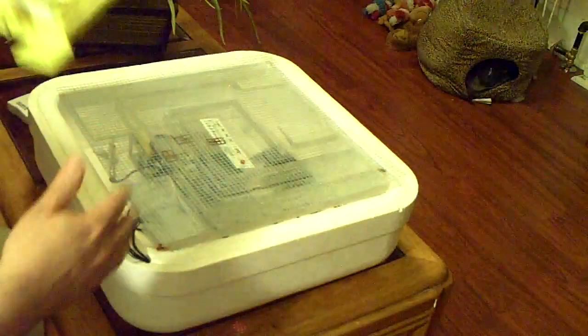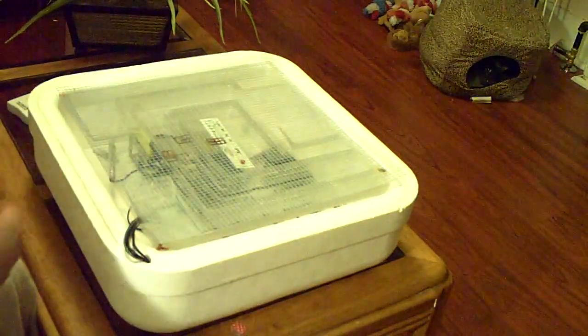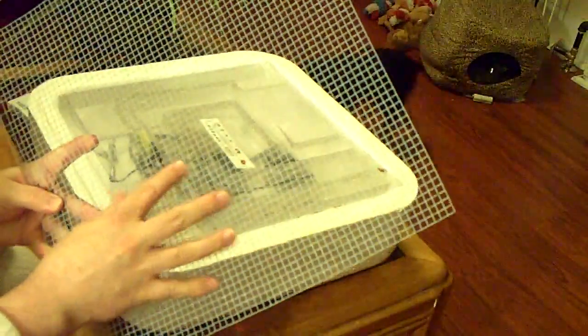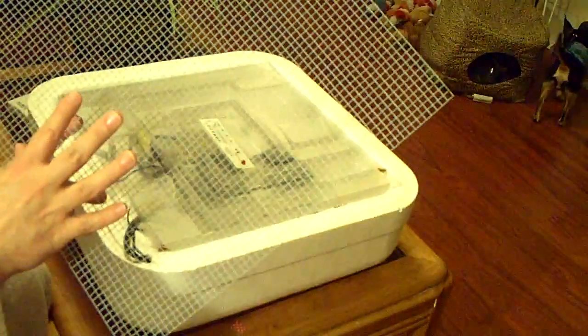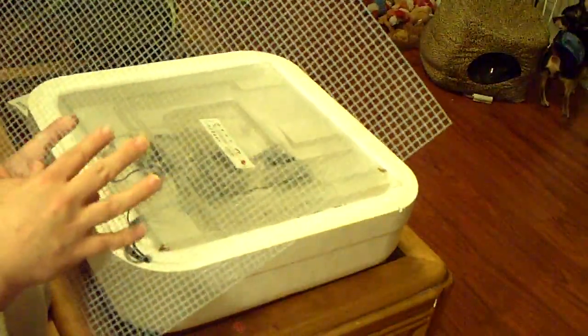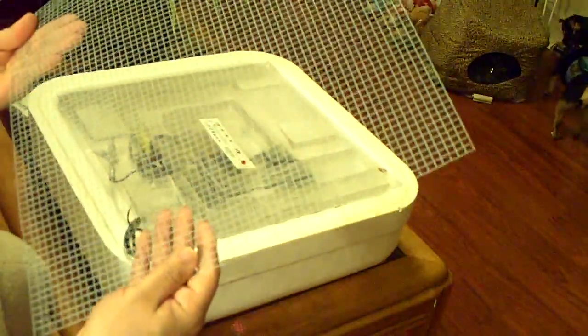This is something that you plug into the incubator. This comes with a mesh material that actually is small enough that when the little quails hatch, they can kind of walk on this. Baby chicks and ducks and anything bigger than button quails can actually walk on this really well. The button quails do fine on it. The material that they give you is actually fine enough, so you don't have to worry about that.